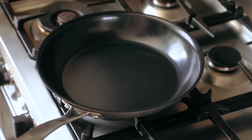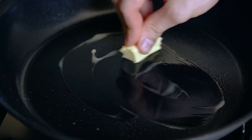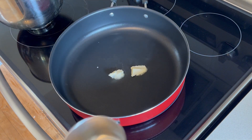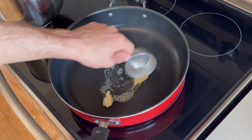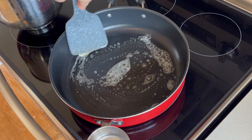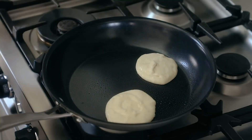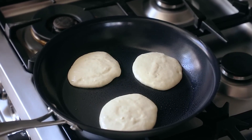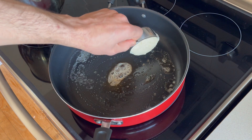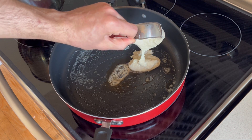Preheat a nonstick skillet over medium heat. Hit it with some spray oil and a couple tablespoons of unsalted butter. Let it heat over medium. Mix in butter with a measuring cup or spatula. Once the pan is nice and hot, spoon in quarter-cup dollops of your batter. Cook for two to three minutes or until golden. Very thick batter.